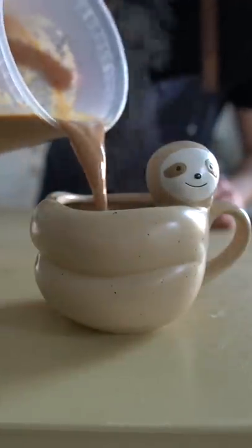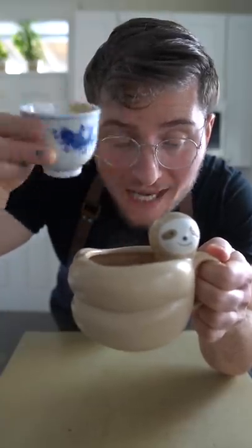Pour it into your favorite mug and if you're feeling feisty, check this out — add a shot of espresso to it and you've got a dirty chai.